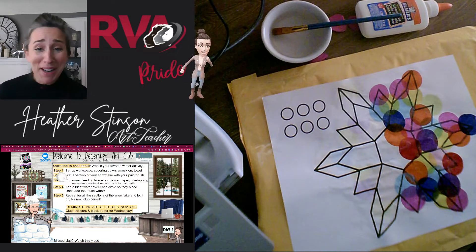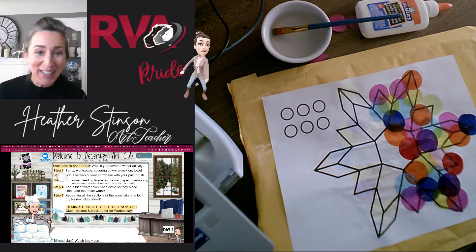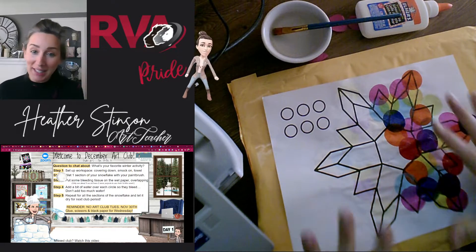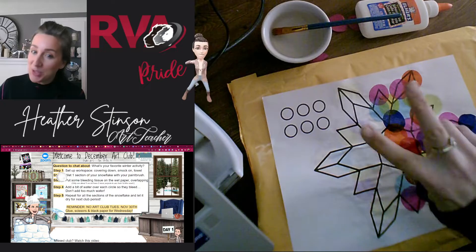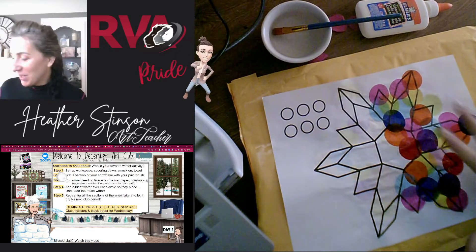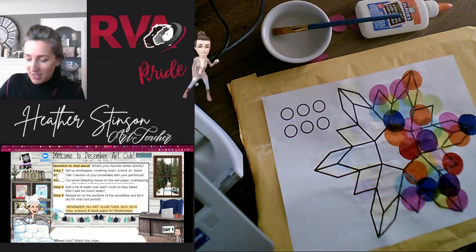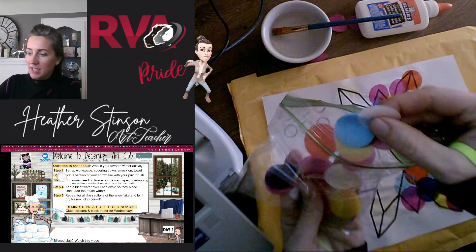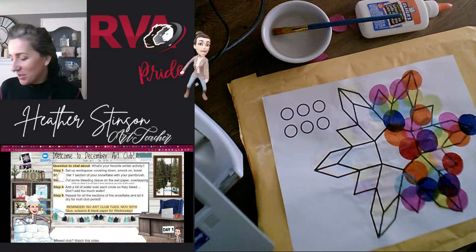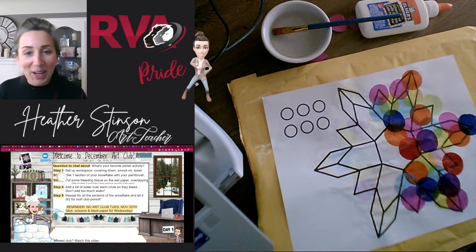Hey guys, welcome to Art Club. I'm so excited to have you here. We're going to be making these really cool snowflakes. Today is day one out of two for snowflake making. Today is when we're going to be using these bleeding tissue papers on our snowflake pattern here.